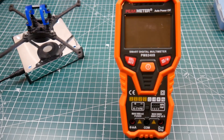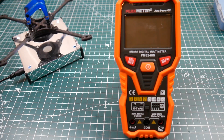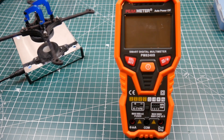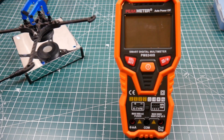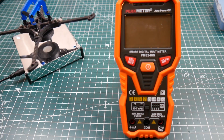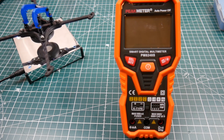Hi guys, welcome back to the channel. Today we're taking a look at this multimeter I got from Banggood. When it first came out it caught my eye on one of my window shopping videos. I purchased it about three weeks ago and it finally arrived. This thing has so many awesome features — and it actually has features they didn't even mention, which is pretty insane. However, one downside: the manual is in Chinese, so I've just been messing with it until I figured out most things.